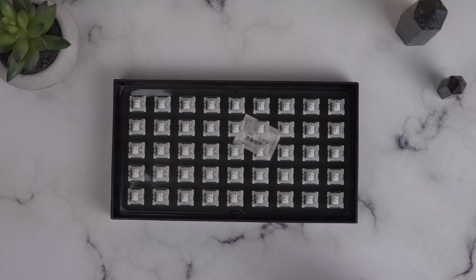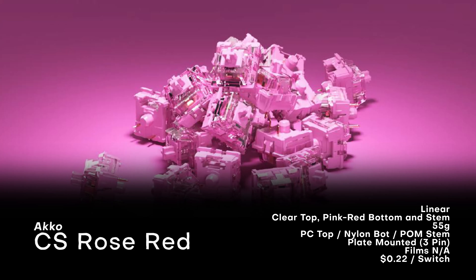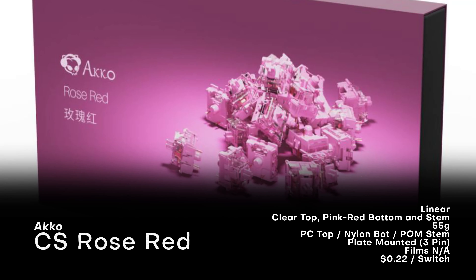Now let's take a look at the specs, starting with the Rose Red. Rose Reds are linears and have a clear pinkish-reddish top housing and a pinkish-reddish bottom housing and stem. They come with a progressive spring that is a light 55 grams. The stem is made of POM, top housing of polycarbonate, and bottom housing of nylon. They're plate-mounted and do not fit films. Rose Reds are $10 for 45, or about 22 cents a switch.